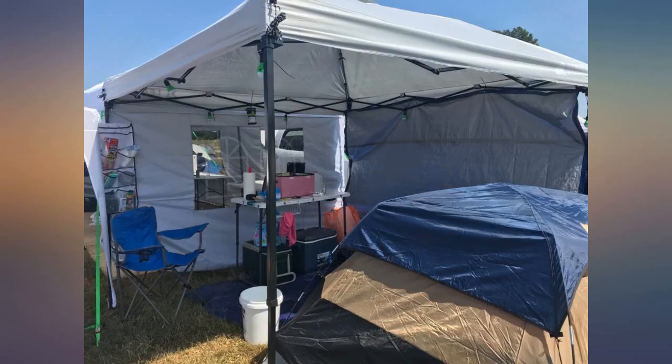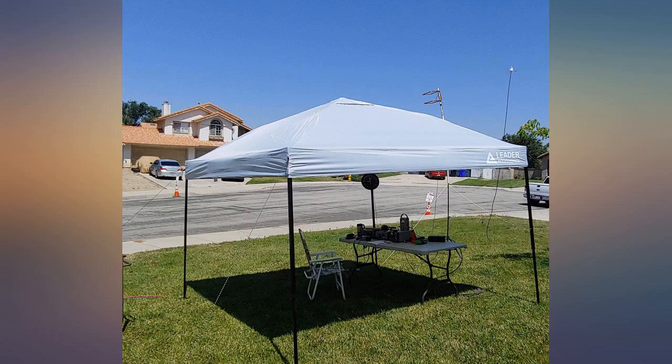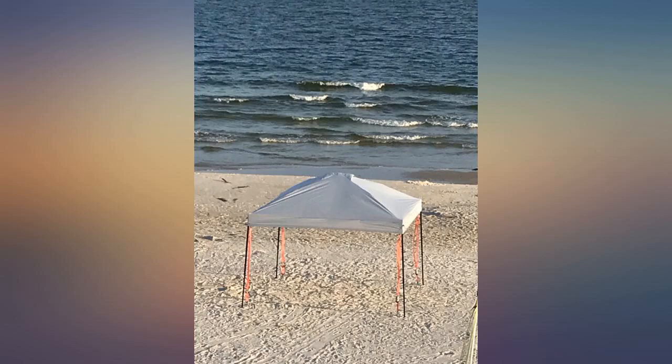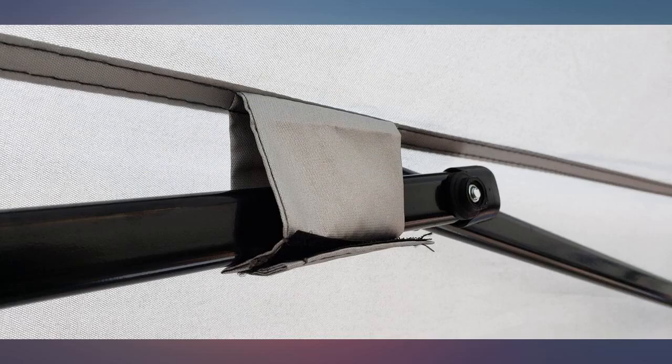I would have given it 5 stars except the first day we put it up we had a heavy rain and it leaked like crazy. But it was a really heavy downpour. We have sat under it in the rain since that wasn't so hard and it didn't leak then. I absolutely would recommend this to others.